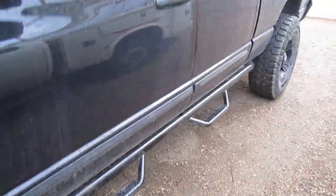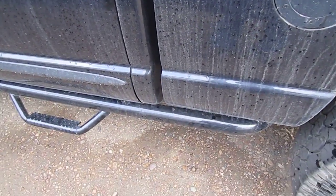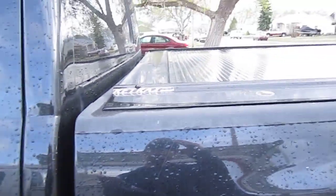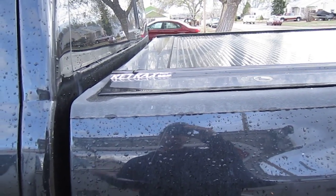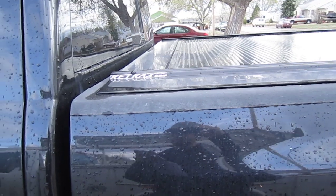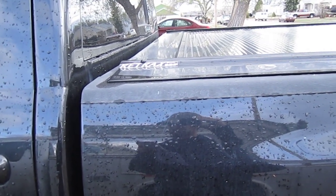Got a couple questions to answer. First thing is I did not go with the box step due to this retractable bed cover — it takes up too much space. Wouldn't be able to reach in and get anything anyways. But I do think it would be a handy thing if you don't have something like this.